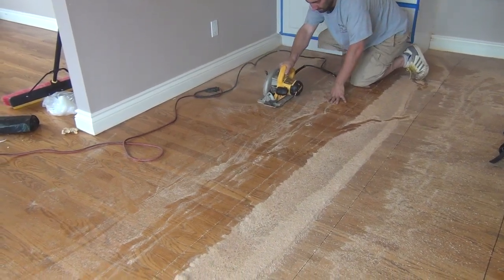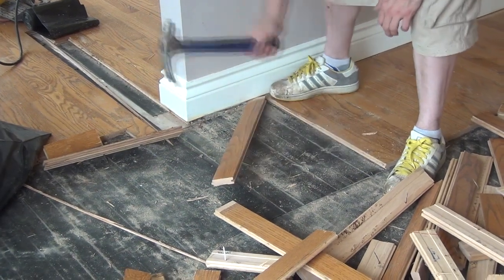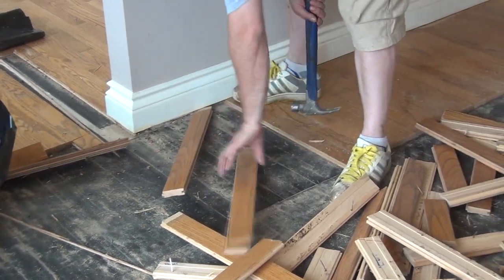In this episode of Hardwood Floor TV, removing a nail-down floor that's under cabinets and baseboard. Wonder how it's done? Stay tuned.